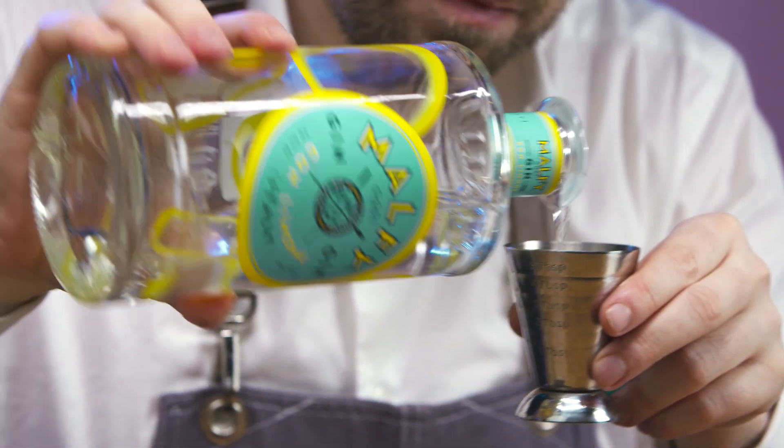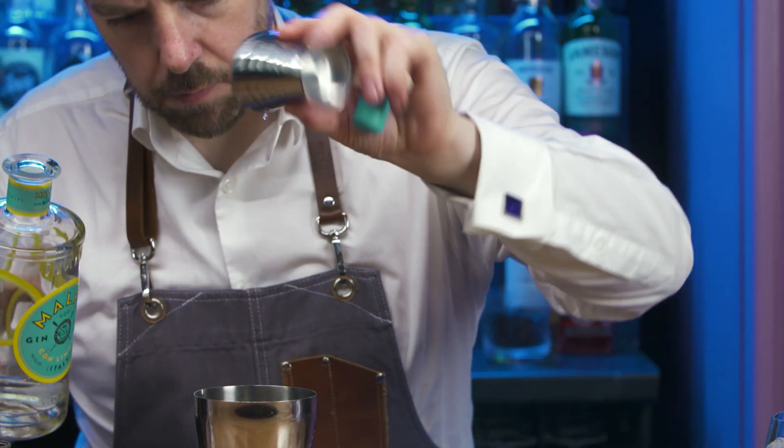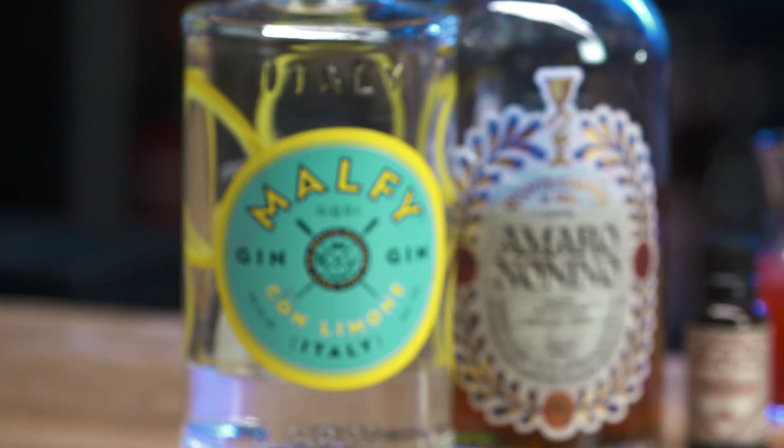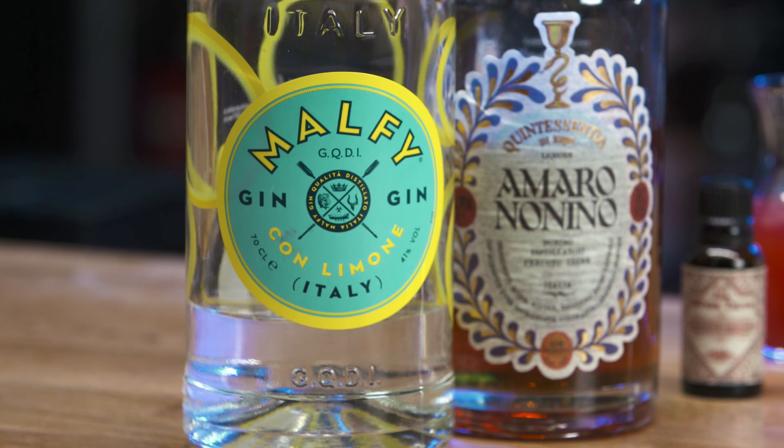Malfi Con Limon is a new western style gin laden with rich citrus aromatics that bursts with incredible lemon on the palate. It is the perfect choice for a gin and tonic or negroni.